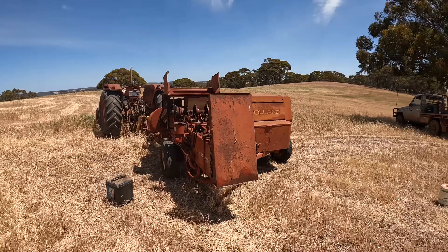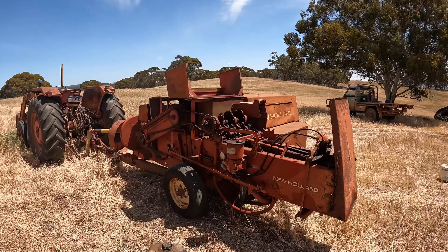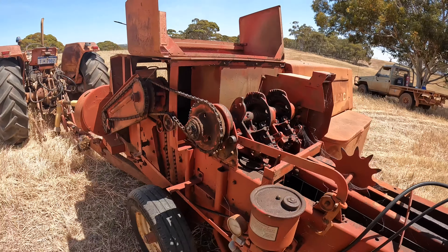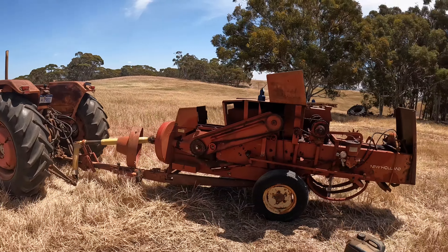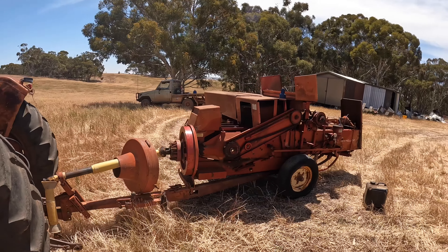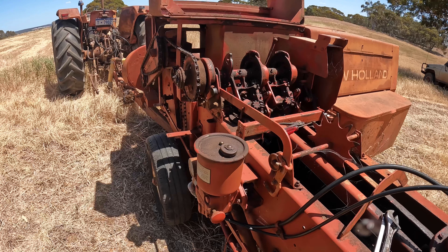The knotters particularly are a complicated piece of engineering and can give you major issues. The knotters are this section in the back here with the needles that come up from underneath. We've got a bit of maintenance to do before we go out into the paddock and start baling, so I'm going to run through all of that with you now.